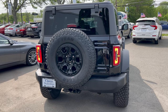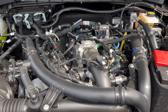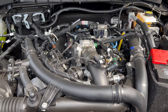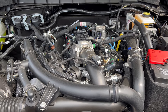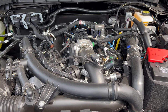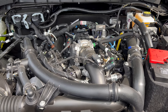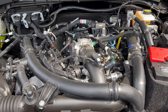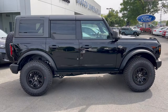Under the hood of this 2023 Ford Bronco Wild Track with the Sasquatch package, we have a 2.7-liter EcoBoost V6 engine mated to a 10-speed automatic transmission — 315 horsepower, 410 pound-feet of torque. The Bronco can tow up to 3,500 pounds. MPGs are 17 city, 17 highway, 17 combined. The engine's minimum octane rating is 87, so you can run it on regular unleaded gas.